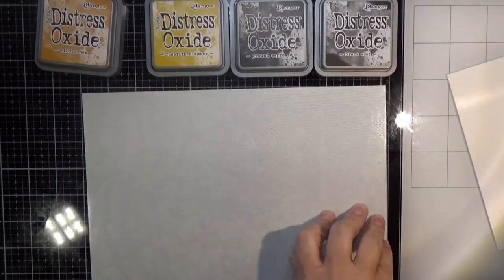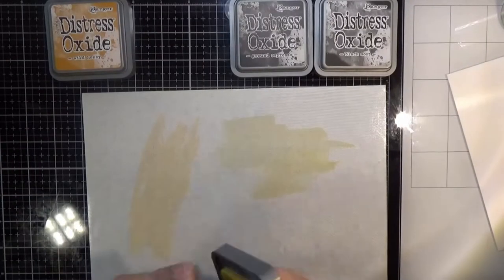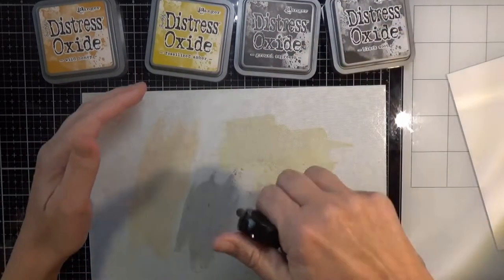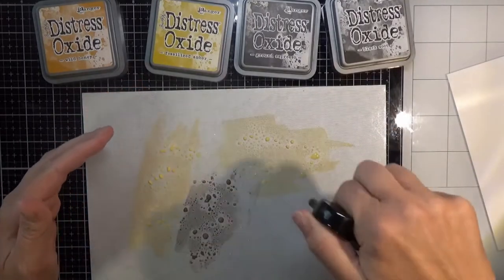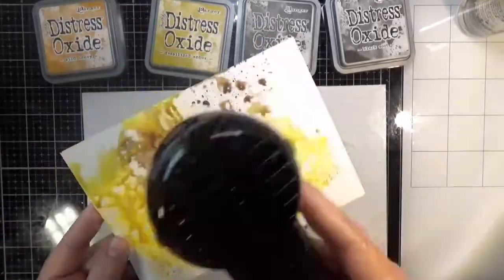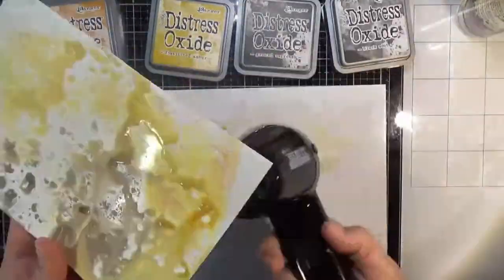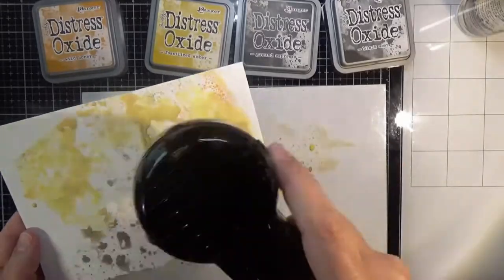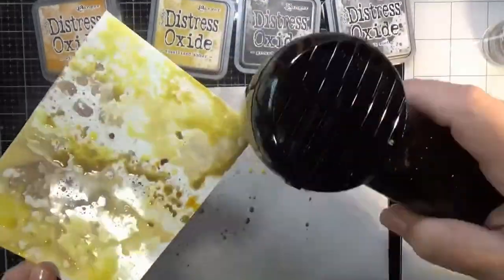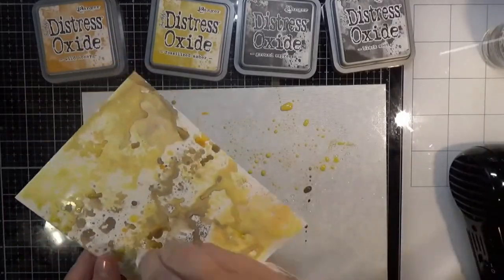I'll be using for my oxides: wild honey, fossilized amber, ground espresso, and black soot. I'm taking the first three colors — wild honey, fossilized amber, and ground espresso — and putting them on the little peel-off craft sheet that comes on my glass media mat, and I'm spritzing that with water and dipping my gloss cardstock in there, drying it between each layer. You want to dry between each layer so it actually layers and doesn't mix. Add a little extra water if you need to, then you dry, you dip, you dry, you dip, and so on.